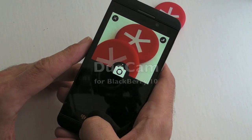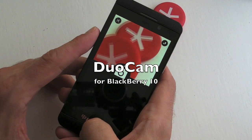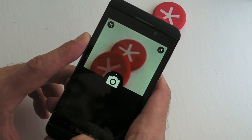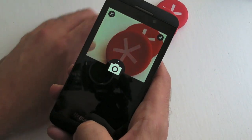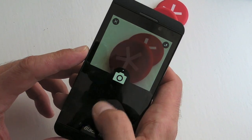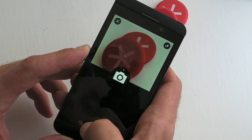Hi, this is James from Crackberry.com. We're taking a quick look at an application called GiroCam, which essentially allows you to take a photograph from both the front camera and the rear to capture those perfect moments.